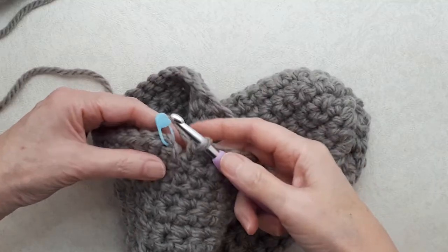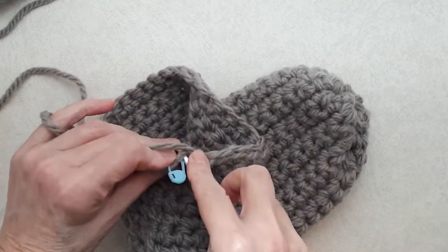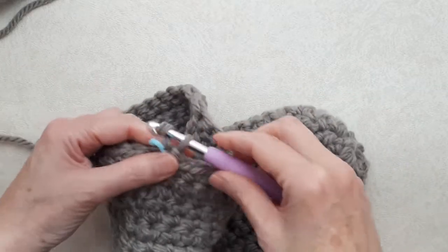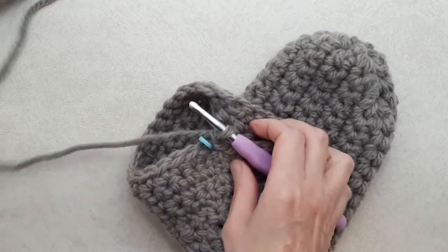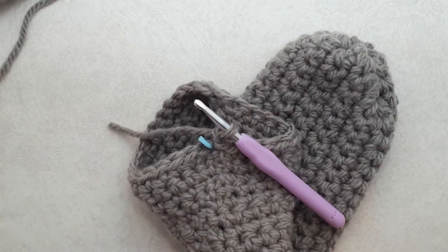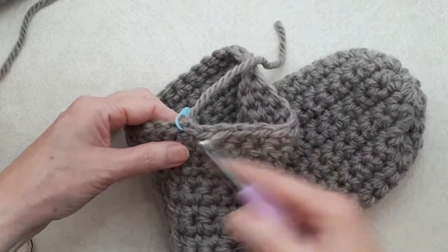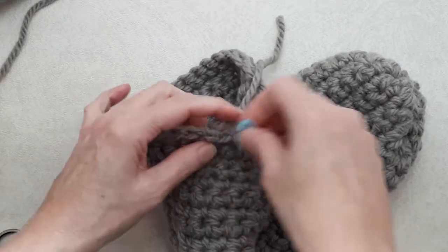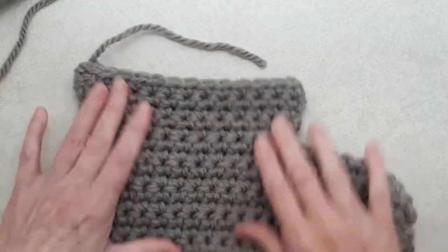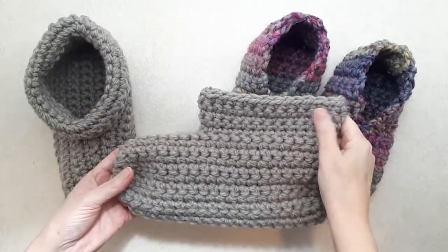At my last round, done my last stitch — going into that chain stitch with a slip stitch, then chain one to fasten off. Cut your tail end, pull that through, snug it up, and then darn in that tail end.